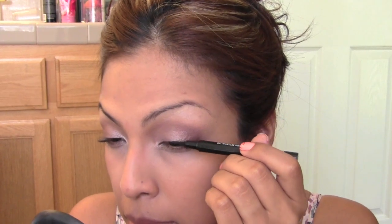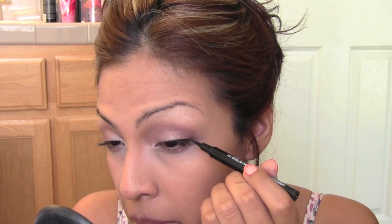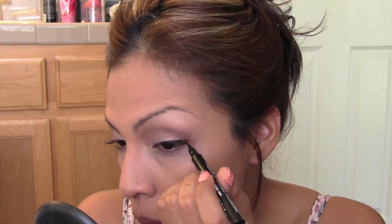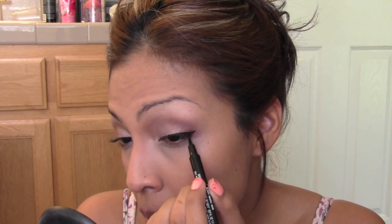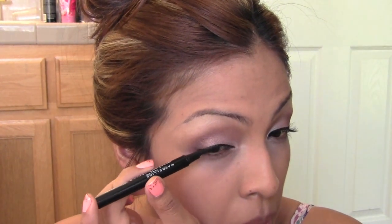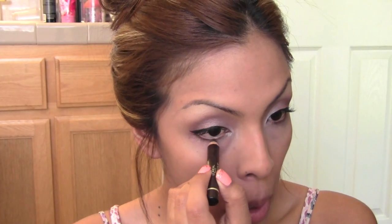Next I'm lining my eyes with the Maybelline Master Precise Eyeliner. It has a felt tip and is so saturated — I like it for fast and easy application because it's so pigmented it doesn't take much effort to line your eyes, and the sturdy felt tip makes it less messy than liquidy eyeliners that require more preciseness. For my lower lash line I'm taking the L'Oreal Voluminous Eye Smoldering Pencil, quickly lining the lower lash line and smudging it out with my fingertips.